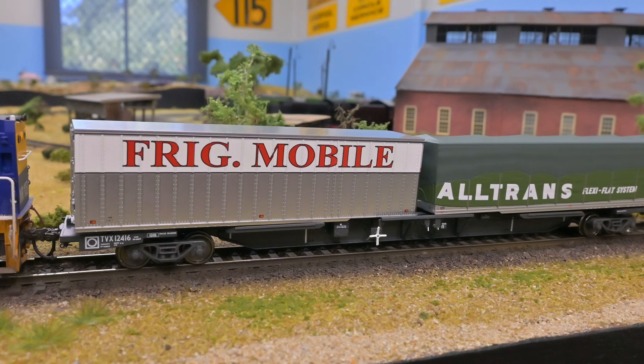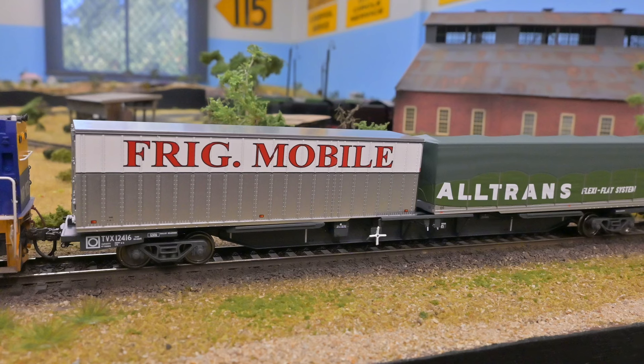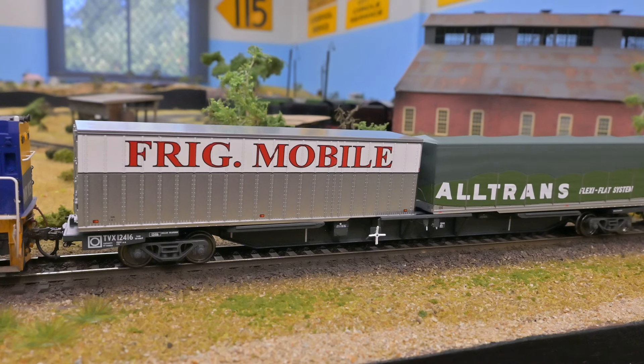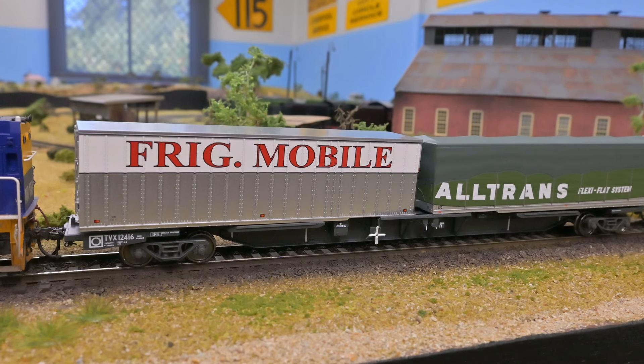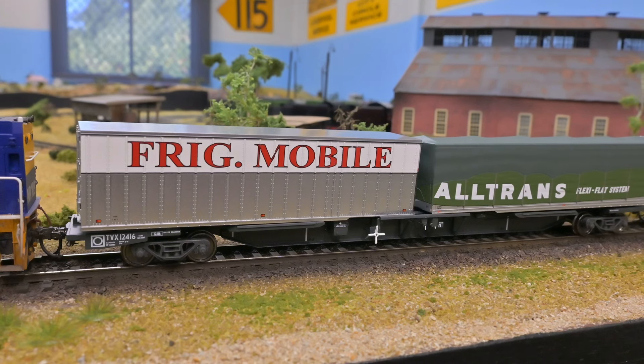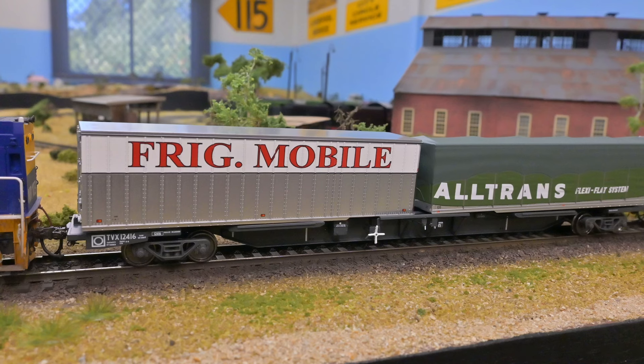I've been reticent to run containerized freight on this layout only because of finding something of good enough quality, and also the cost — a couple of rakes of container trains can cost $2,000 to $3,000. But all congratulations to Oscision on these new models; they've obviously sold out pretty quickly.